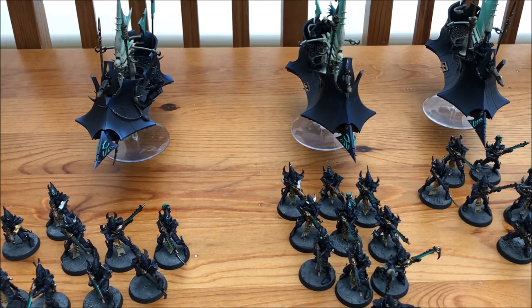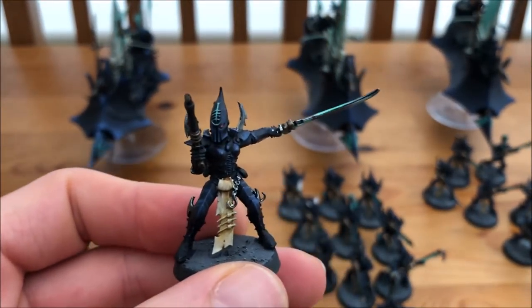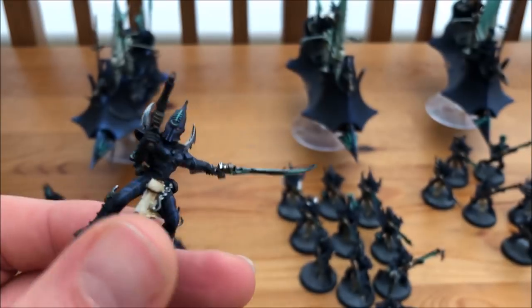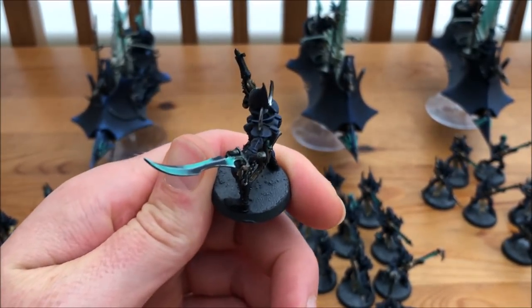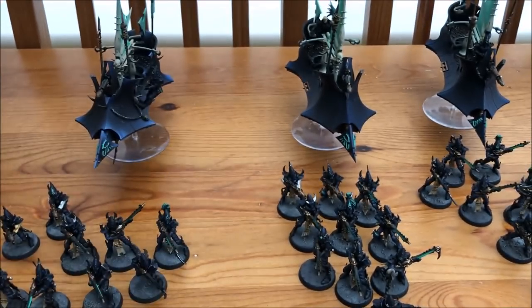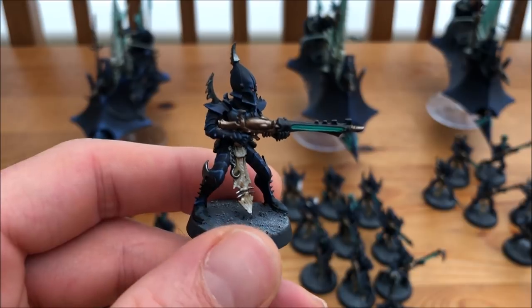Let's head into troops — the Kabalites. There are three squads of ten. Most of them have the splinter rifles but two in every squad have blasters just to get that extra oomph. One of the Kabalites has an agonizer weapon and the other two have power swords. This one here has a power sword — really nice touches of blue on there. They look really dark but then you see this blue and gorgeous neon colours on the blade, and again skin cloth coming down from the armour.